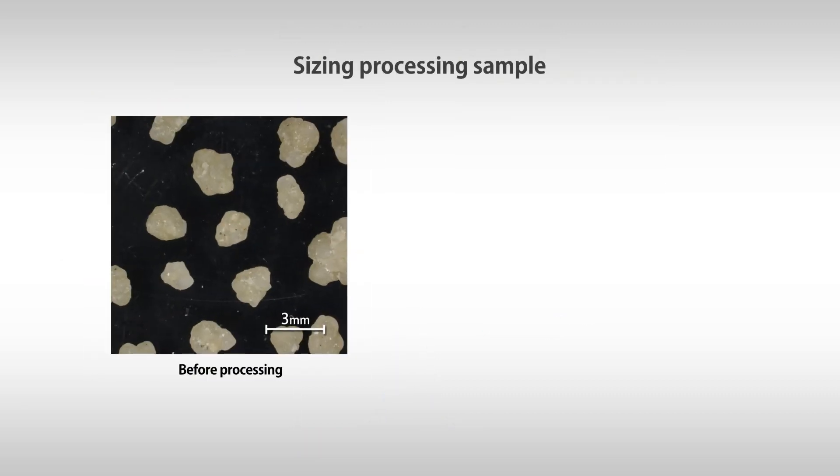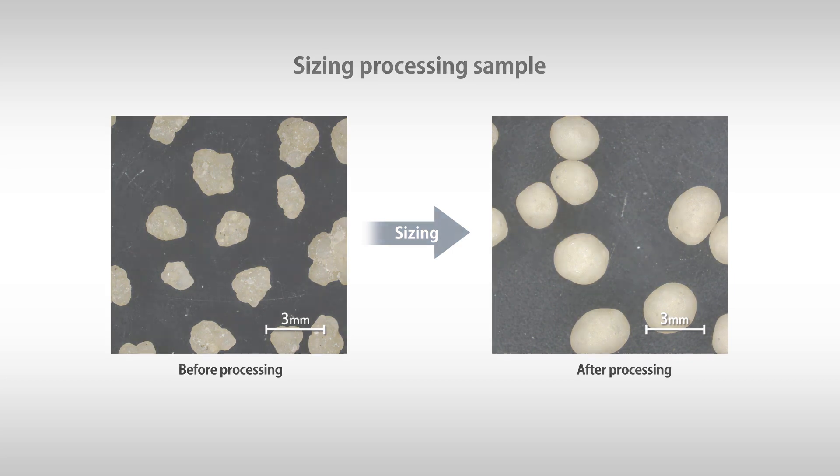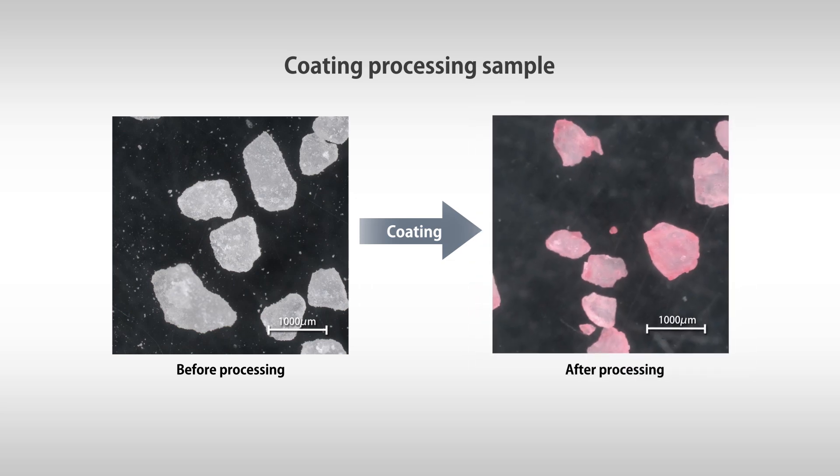With sizing, in which particles are made by pressing pieces into round balls using centrifugal force, it is possible to quickly make highly spherical particles. Furthermore, whether it is large particles such as pills, or fine particles such as powders, entire surfaces are quickly and evenly coated regardless of size.